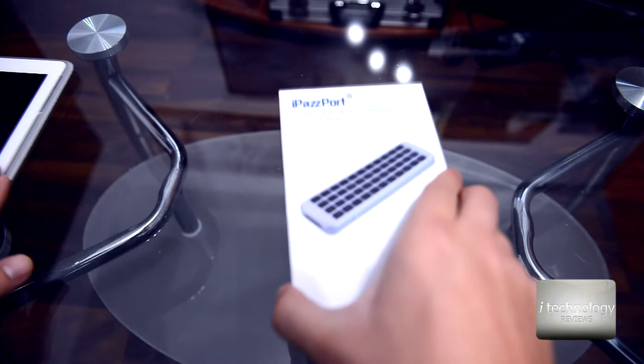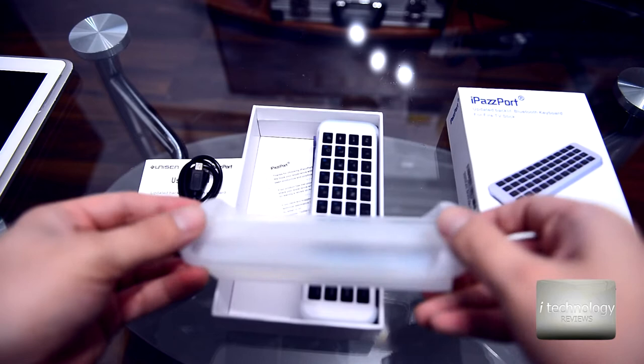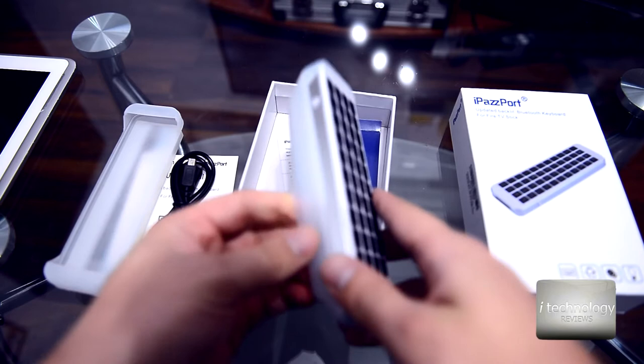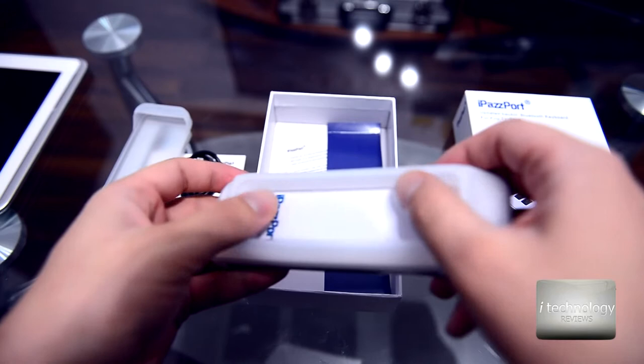Before connecting it, let's do an unboxing. You have a user manual and a charging cable. There are two ways to connect this keyboard. It comes with a soft silicone cover skin — on one side you place the keyboard, as shown in the example.